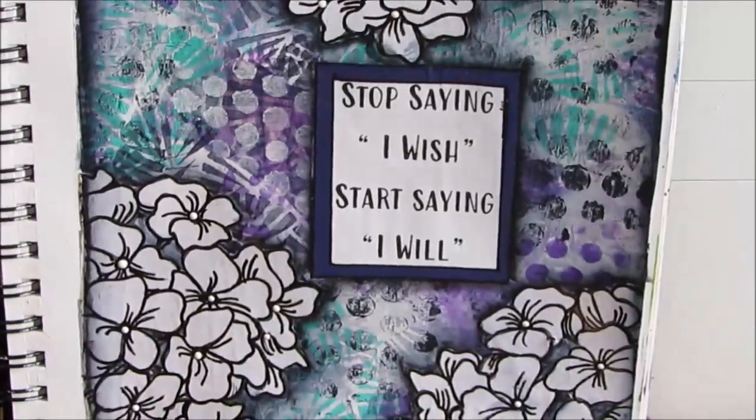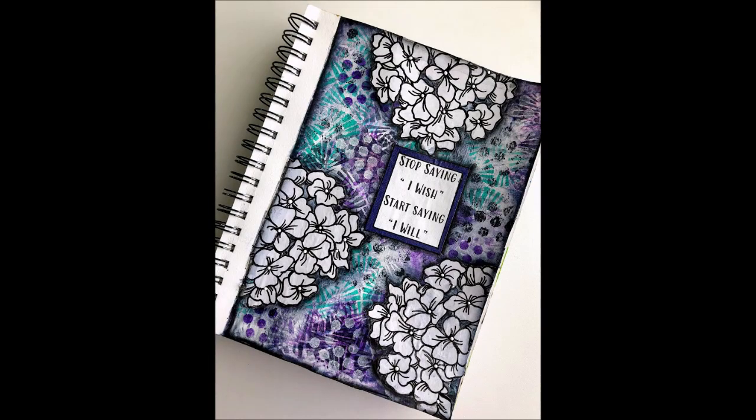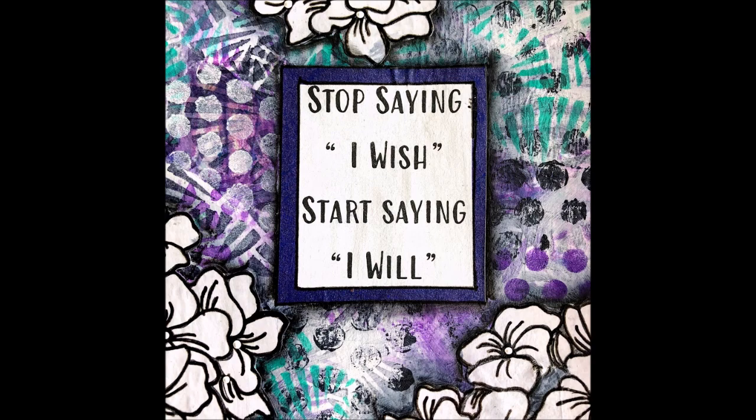Thank you so much for watching. You want to learn how to art journal? Stop saying I wish — start saying I will. We'll see you for the next art journal tutorial. Give me a thumbs up, please share my channel with your creative friends and get the word out.